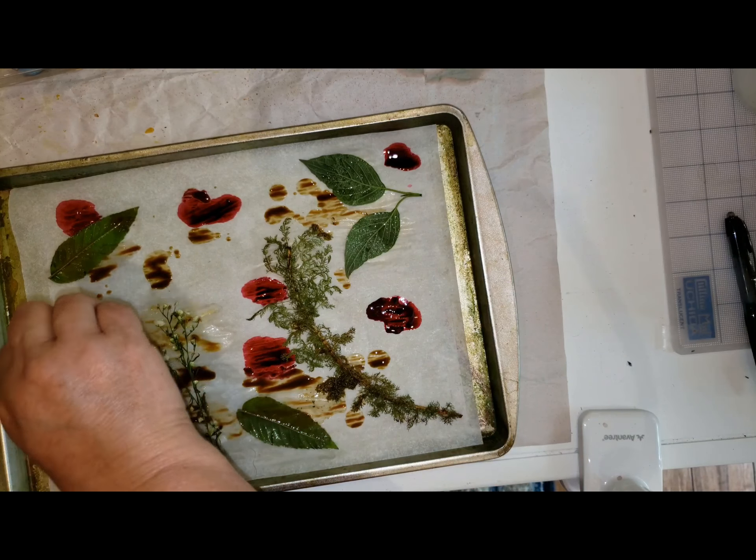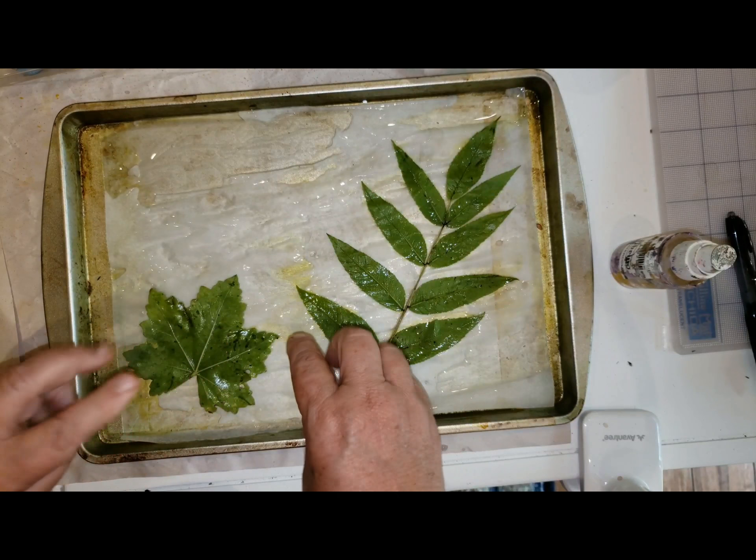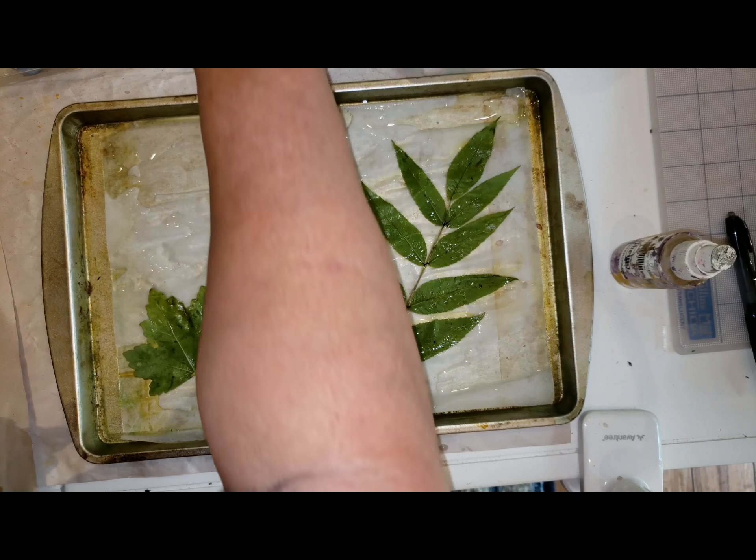This time I'm going to wet the tracing paper completely before I put any alcohol ink on it and see if that makes a difference. I think it should spread a little better. There are puddles of water and it's getting all wrinkled, so I know it's wet. Experiment number — who knows — 553? Let's see.